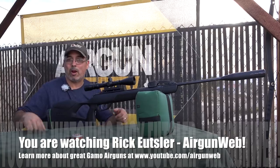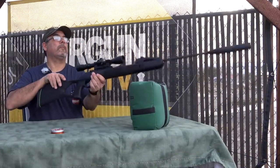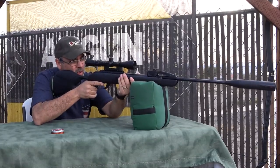Guys, this is Rick here with Ergonweb and Ergonweb TV. Thanks for watching.